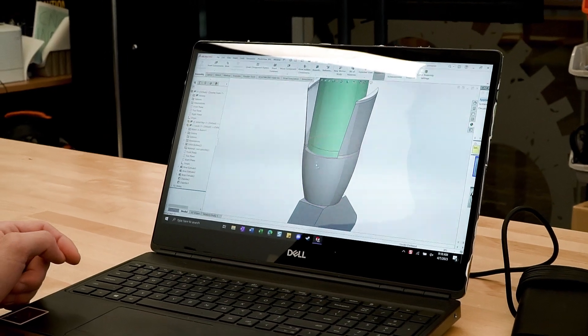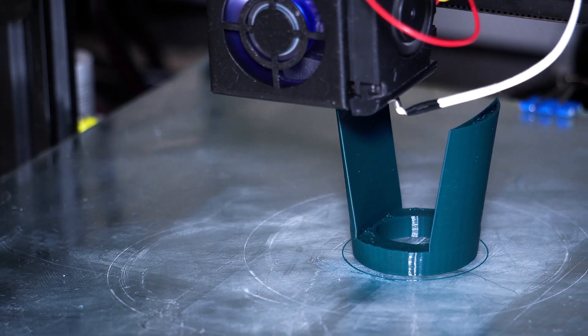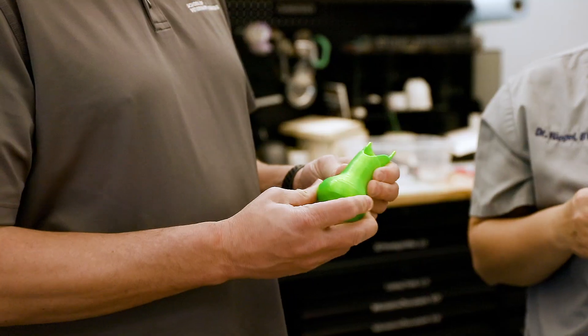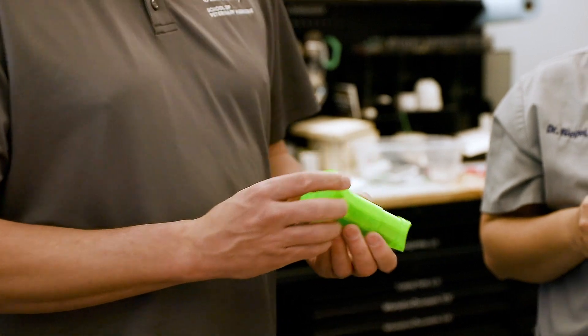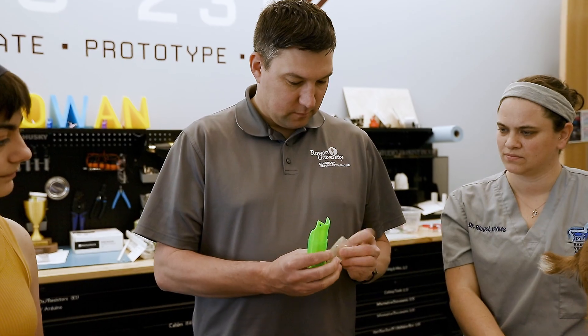We definitely wanted to figure out how to make this durable and comfortable at the same time, so we researched different materials — both what we have here and what engineering has. The concept was pretty right from the beginning: we just needed to extend the back legs and give this goat something to walk on. It was making refinements to keep it in place that were really important to the project.